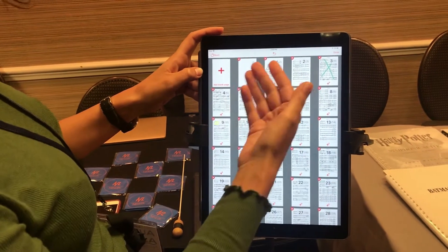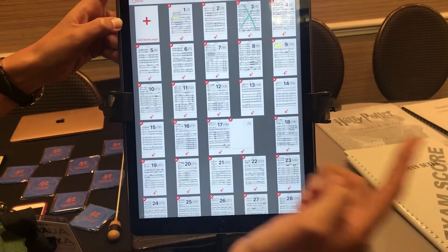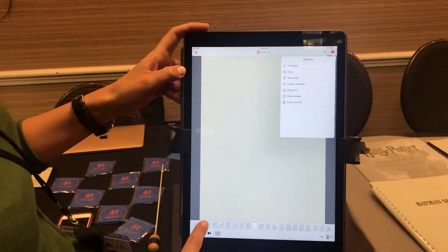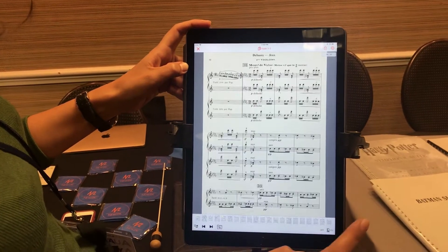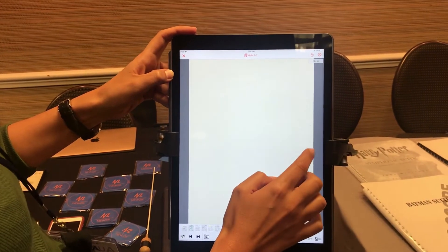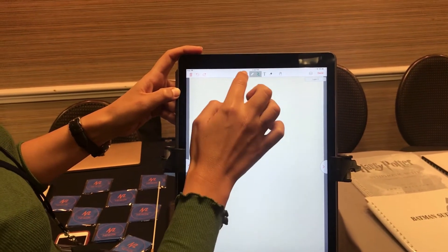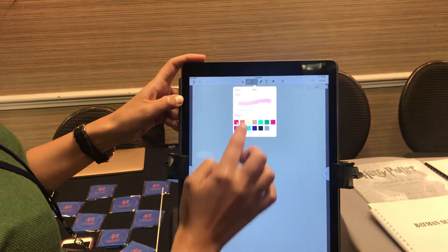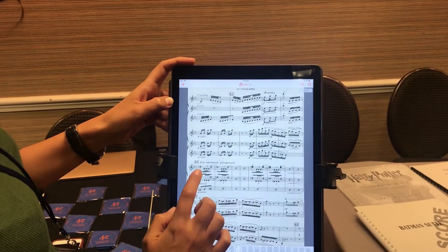Let's say I want to put it here at page 17. I go to page 17, I can jump directly, and then I will mark my extra annotations to make sure I understand something. So here I can do my annotation, and you'll see that it's part of my music.